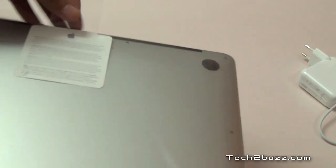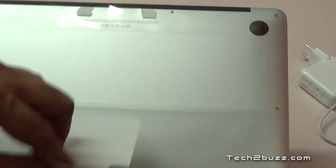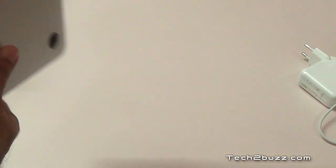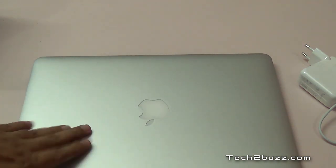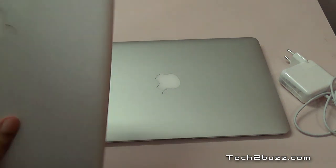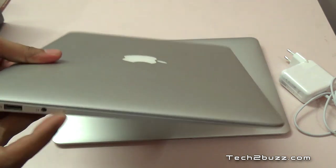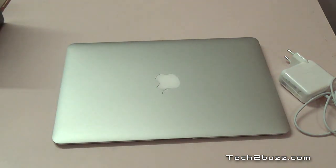This is the MacBook Air and let's take it out — we have to break the seal and it opens easily as you can see. It's a pretty light notebook. As I said this is the new one — let me bring in my old one so I can give you an idea of how it looks. It looks exactly similar; this is the old one, the 2010 edition.